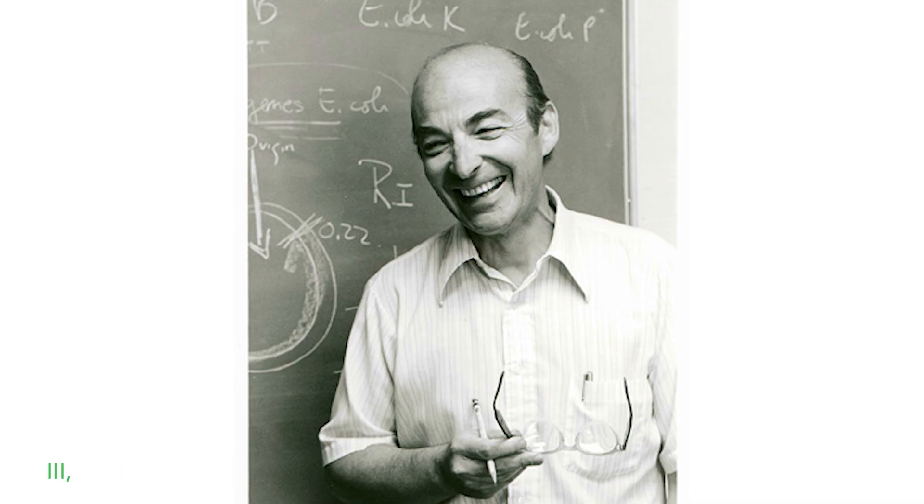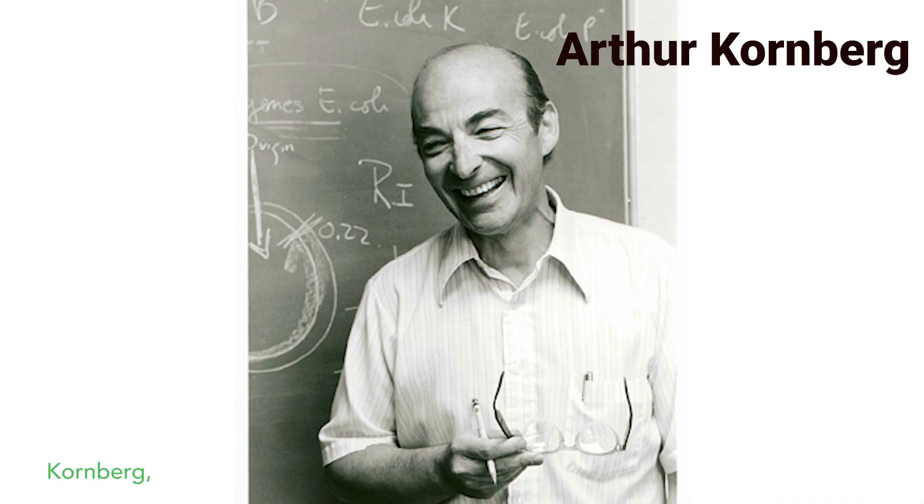DNA polymerase 3, isolated by Arthur Kornberg's son Tom Kornberg, is the major enzyme that replicates DNA in E. coli.